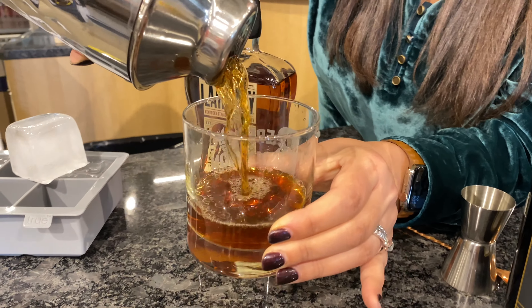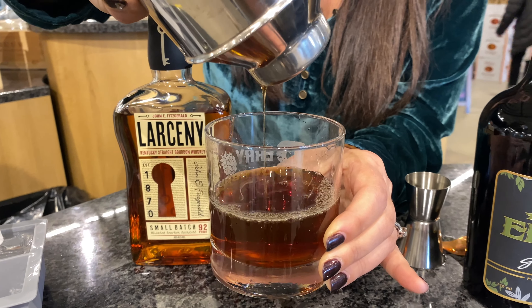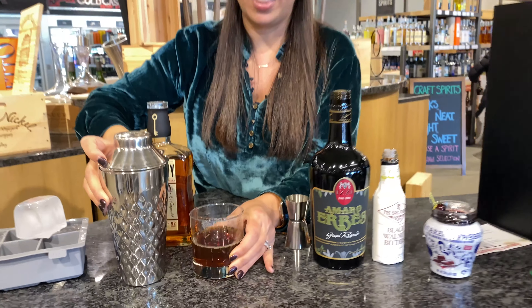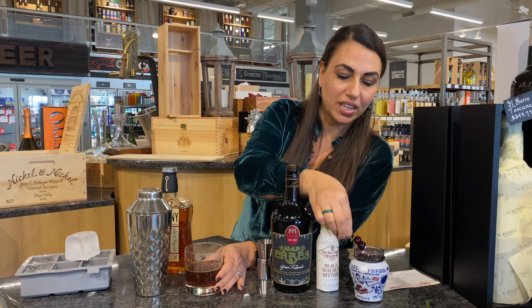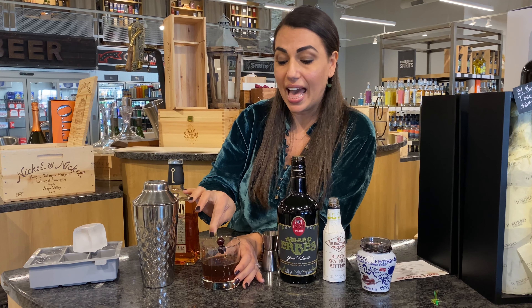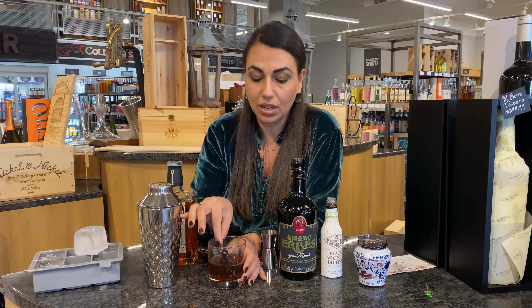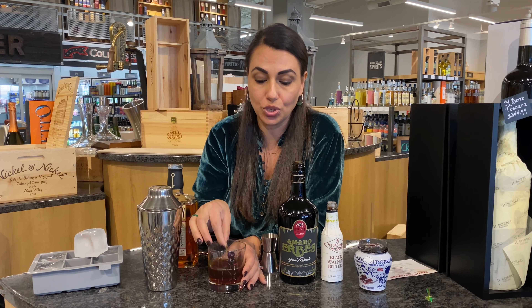Now I'm going to add a separate ingredient: black walnut bitters. This is our twist. We're going to do one, two, and three dashes — that's all you need. This is basically what's going to tie everything together. Start stirring it really well because this cocktail is a stirred drink, so stir for about 10 to 15 seconds.